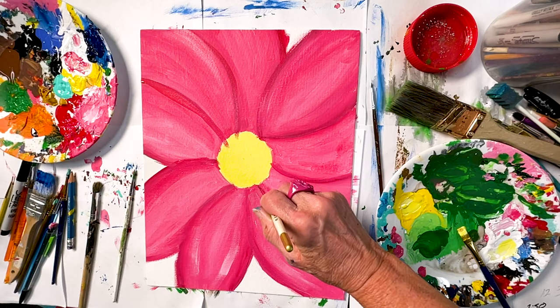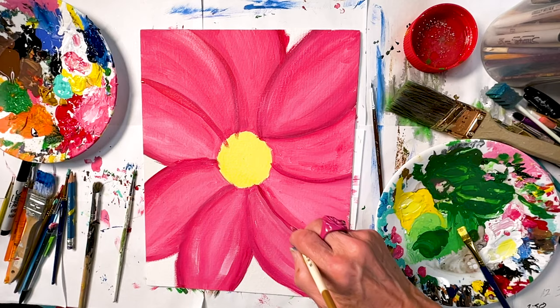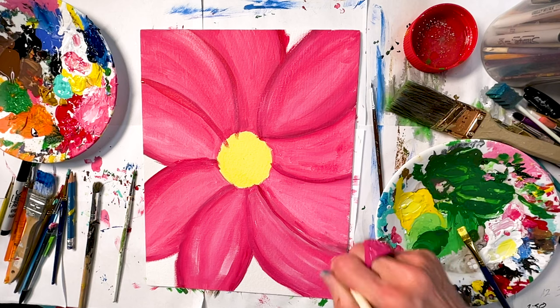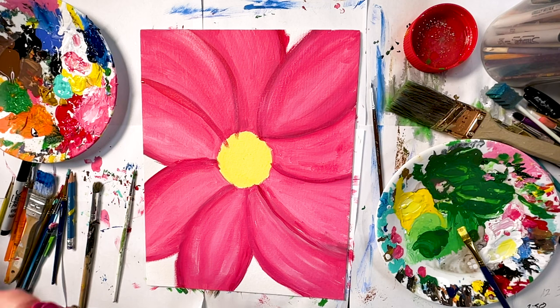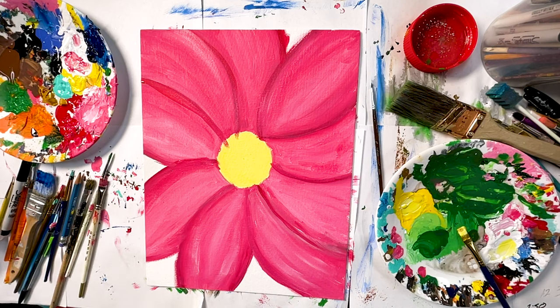I think I maybe need to go on and do something else for a little bit with this because I'm still not satisfied with how this part looks right there. Maybe I just need to move on and then come back in a few and do these areas.